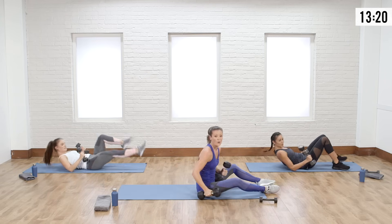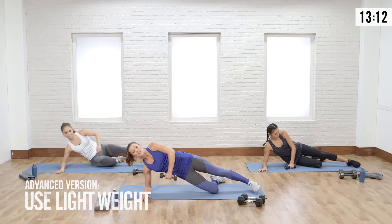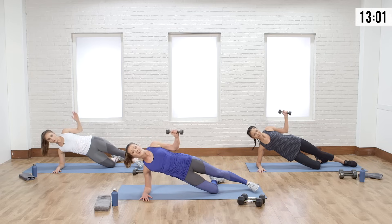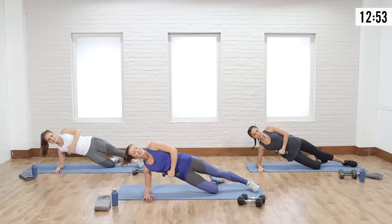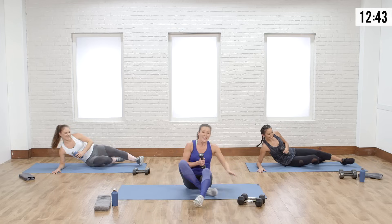Next, we're going to go into a side plank external rotation — you don't even need a weight for this. Start on your side, lifting your hips into a modified oblique side-up. Do a nice external rotation, bringing that hand open and then closed. Here you're working the joint integrity in your shoulder and your whole side — feel those obliques. If you only have a water bottle, you can use that too.